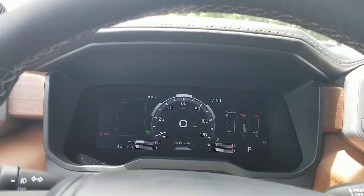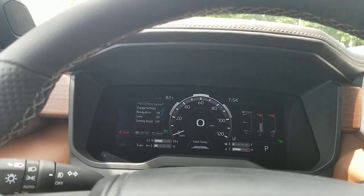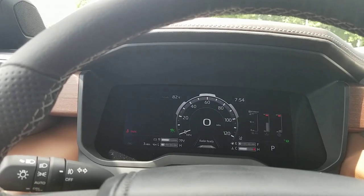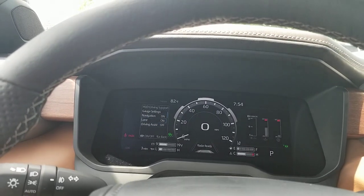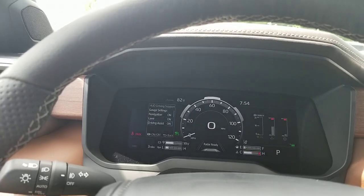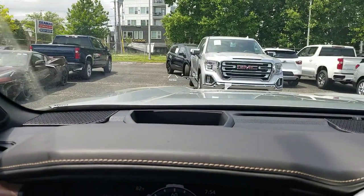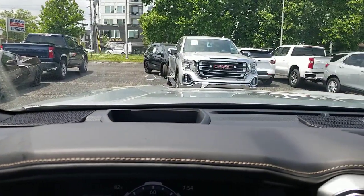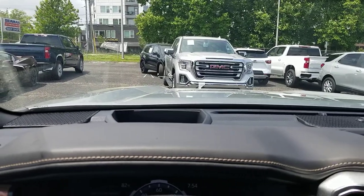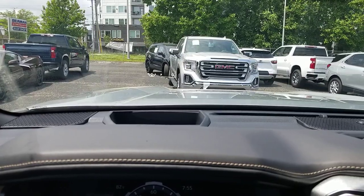Now here's your driving support. You've got navigation, the gauge setting, eco indicator — you can turn off the eco indicator. Your lane departure will show up on here — you can turn that on or off. Driver assist — you can turn that on or off. If you watch when I turn it on, now you've got your lane departure and your radar ready for your cruise control. All of that will now show up in your heads up display. If I shut it back off, that goes away, and then you just have the compass.